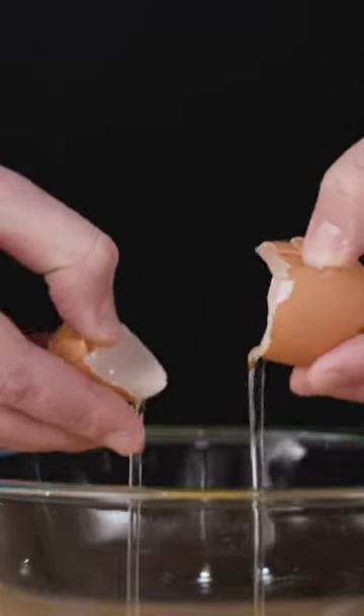The downside of this method is that the counter isn't very likely to break the membrane under the shell, which can lead to some really messy opening.